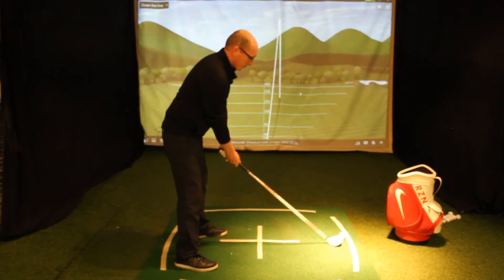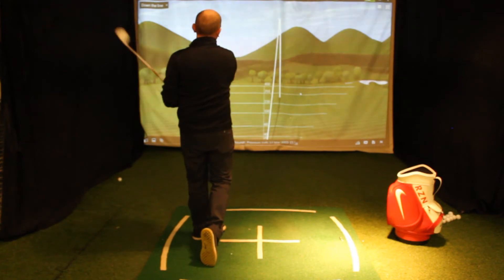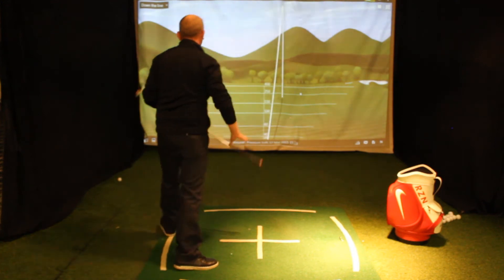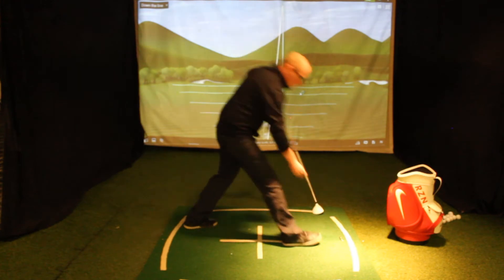Sounds pretty loud — that's a pretty good shot. Let's just hit one more.